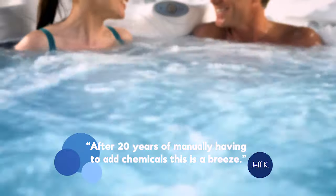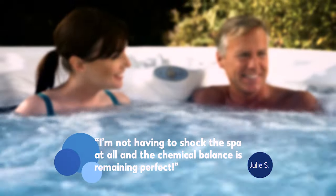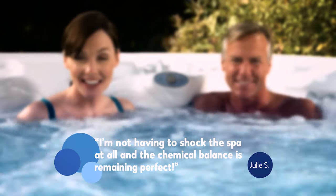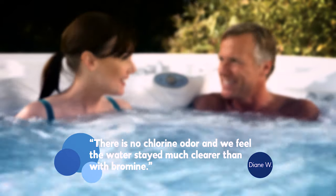Jeff K. writes: after 20 years of manually having to add chemicals, this is a breeze. And from Julie S.: I'm not having to shock the spa at all, and the chemical balance is remaining perfect. Diane W. says: there is no chlorine odor, and we feel the water stayed much clearer than with bromine.